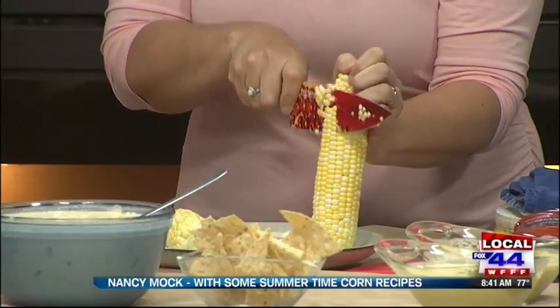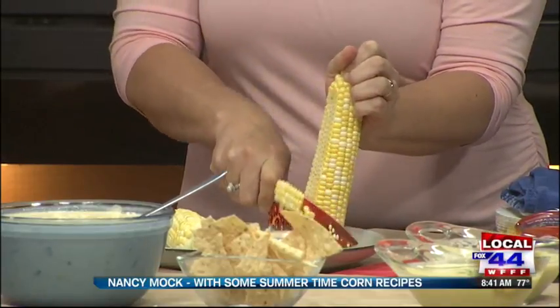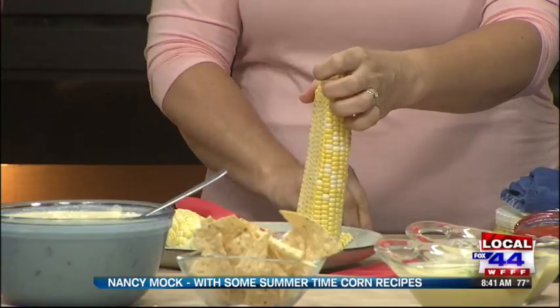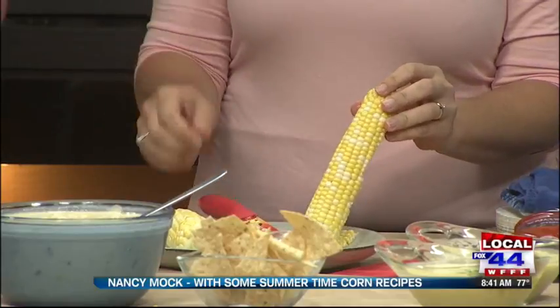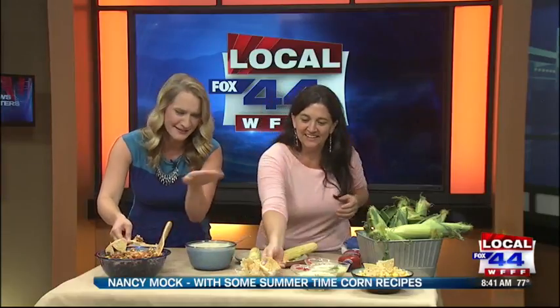Then you rotate the cob and keep going all the way around, and you can get it off the cob really quickly. The mess is part of it, so you might want to use a bowl or a big platter to catch all the corn. We have a few seconds left so I'm going to dive right in and try some of this.